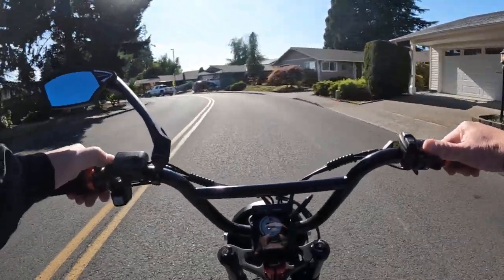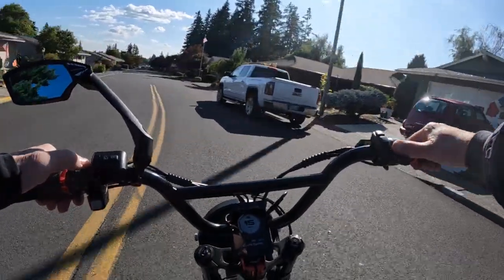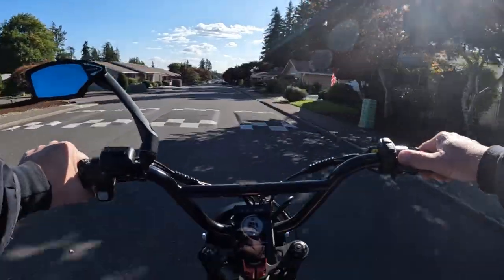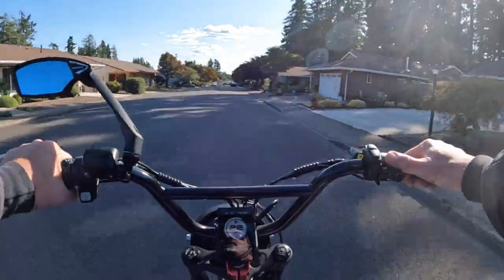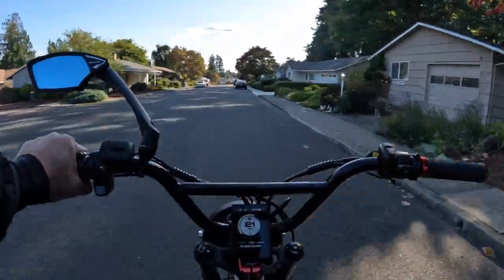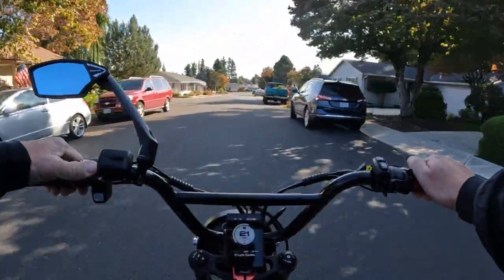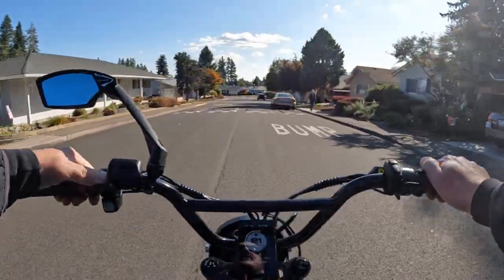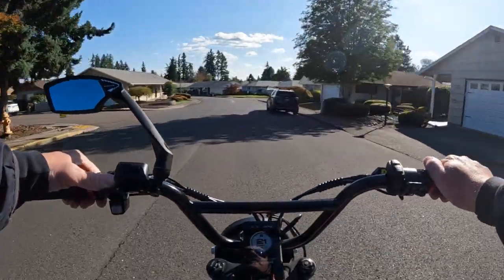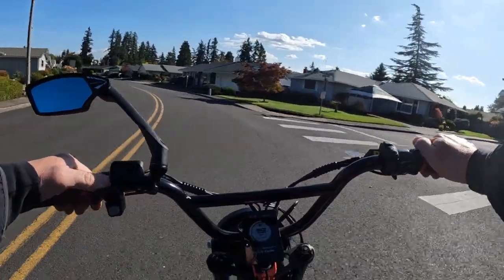The 48 volt 20 amp hour battery is starting to become more of a standard size now. I'd like to see the average get up to around 30 amp hour. They're saying the range is 70 miles, but I'm sure that would be in pedal assist one under really good conditions, because that's a lot of miles for a 20 amp hour battery.